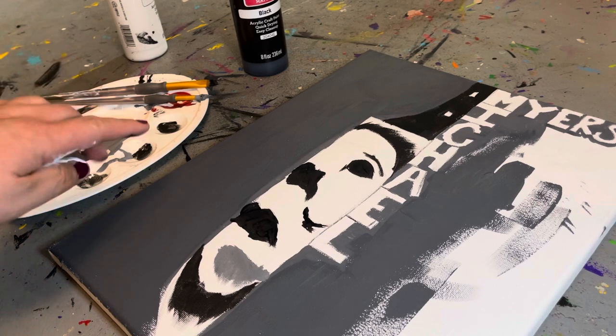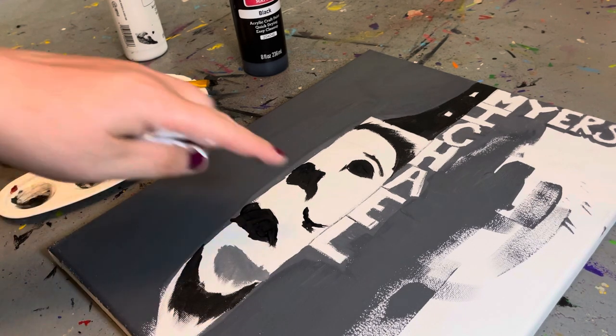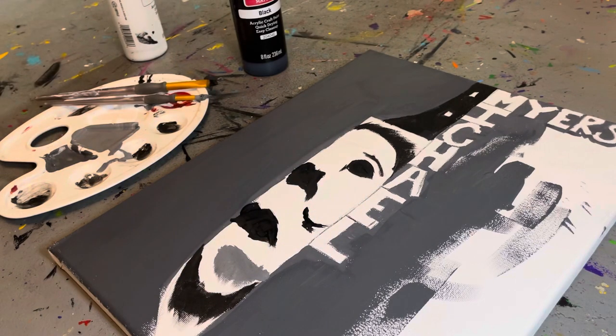So copy what you've done on this side to that side. If you want the wording you can put it on. Like and subscribe and share the video. Thanks, bye bye.